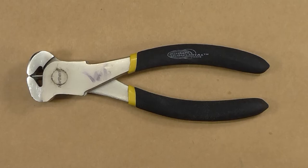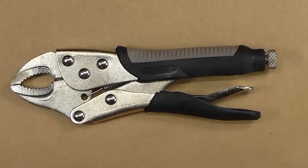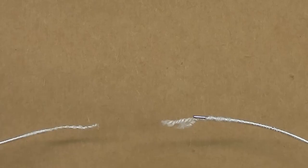You'll need a pair of standard scissors, a pair of wire cutters, and locking pliers. You can use regular pliers, but I prefer locking pliers for this.